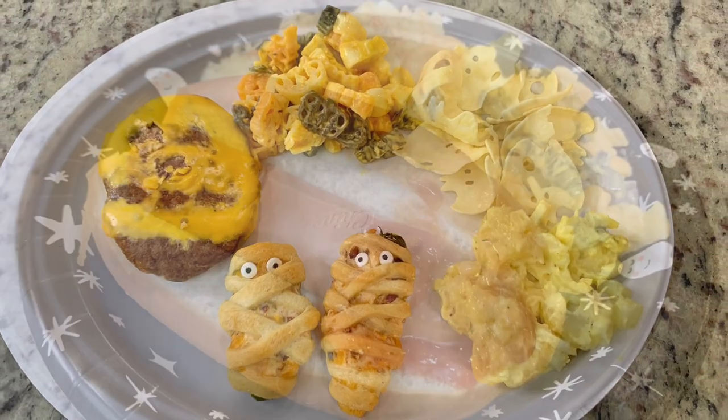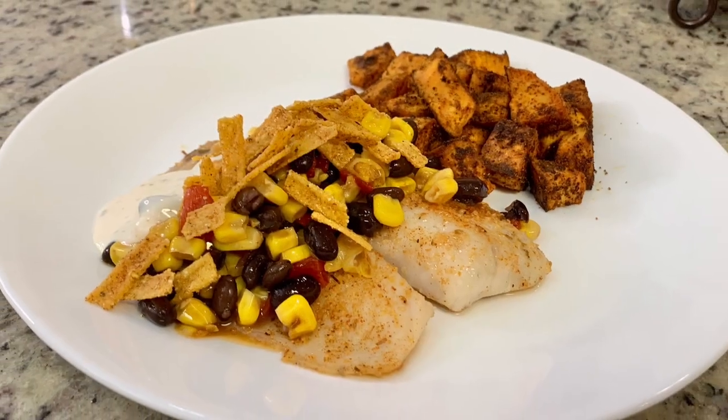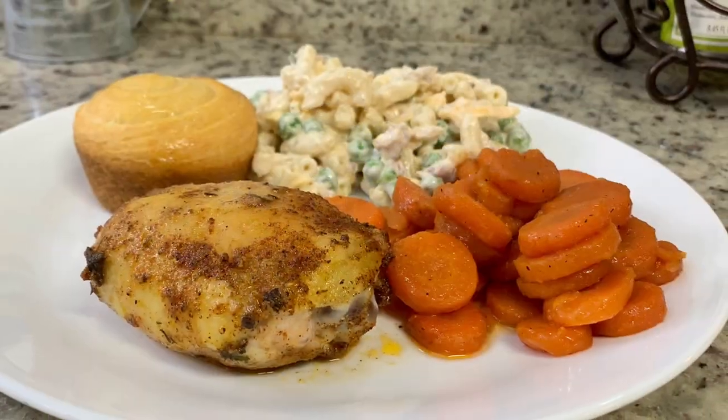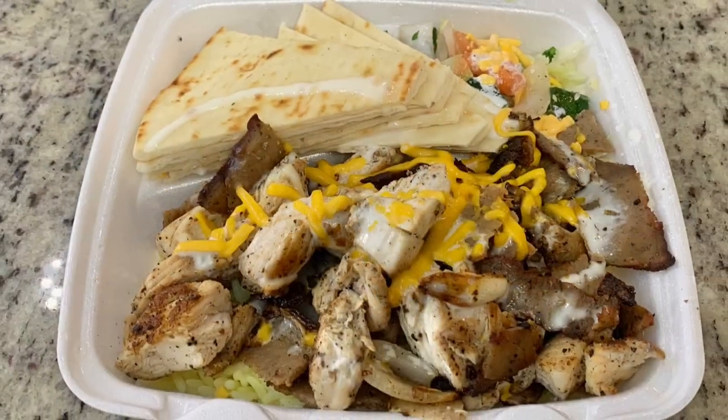Hi, I'm Megan and welcome to my kitchen. In today's 'what's for dinner' video, I'll be sharing what meals we had this past week. Our dinners were easy to make, budget friendly, and delicious. If you'd like to get some weeknight meal ideas for your family, just keep watching.